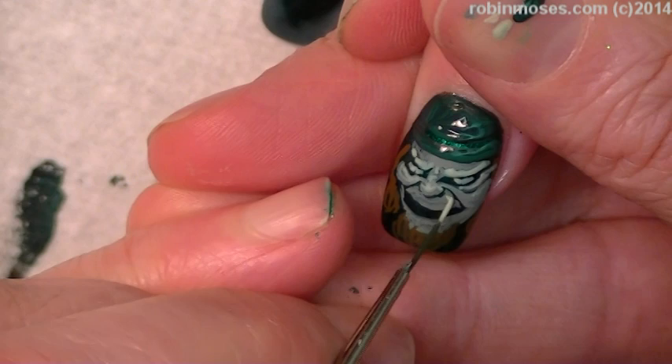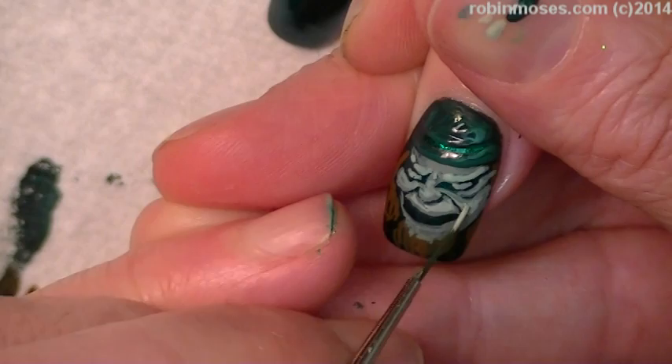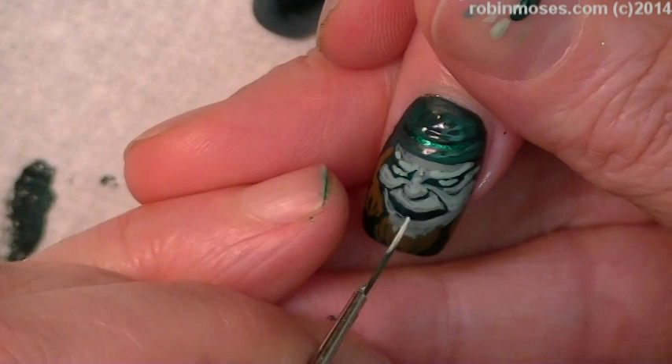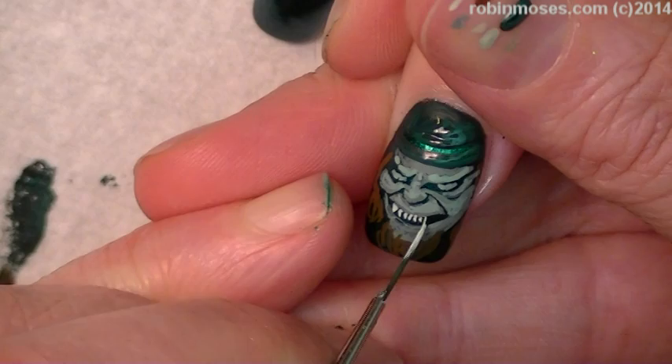Counting all of his pounds of gold. He is just so darling — look at him! So now with the white and the dead color, I'm going to lighten up. But I want his teeth to be dead — I don't want pure white. And he has little, tiny, scary, evil, chupacabra teeth.